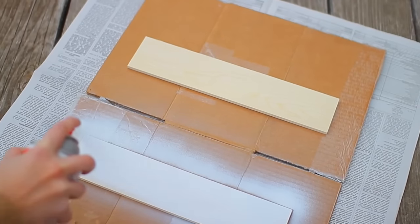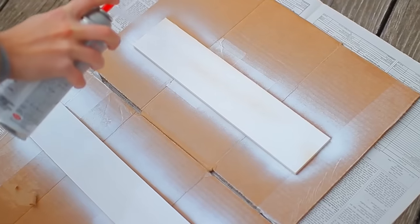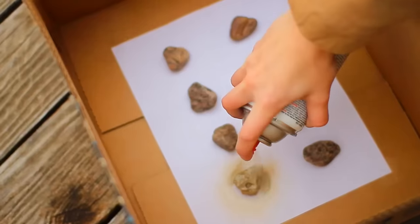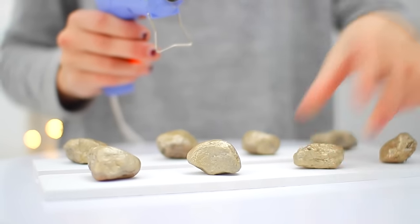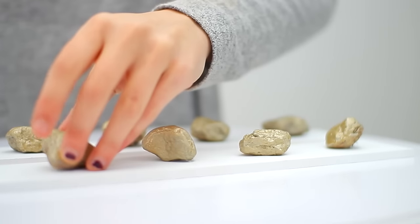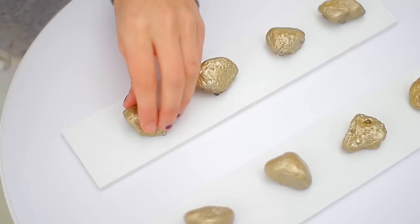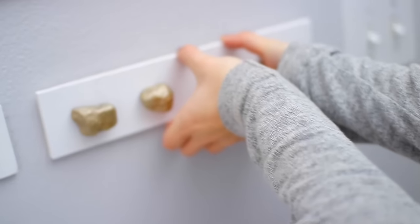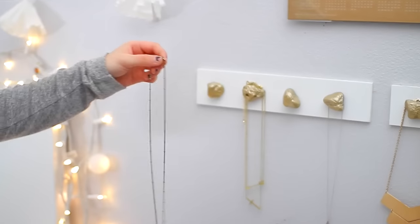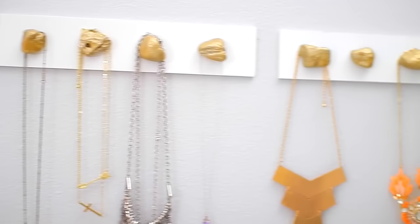For this DIY, all you're going to need are a couple pieces of wood that you can find at any craft store, and then some white spray paint, which I used to spray them white to match my room. Then just some rocks, which you can find outside — all I did was spray paint those gold. With a hot glue gun, I put them onto the boards. Once I had them all on, I just hot glued it to the wall — trust me, it doesn't take off your paint. It is super easy and it is a really cool jewelry organization decor piece.